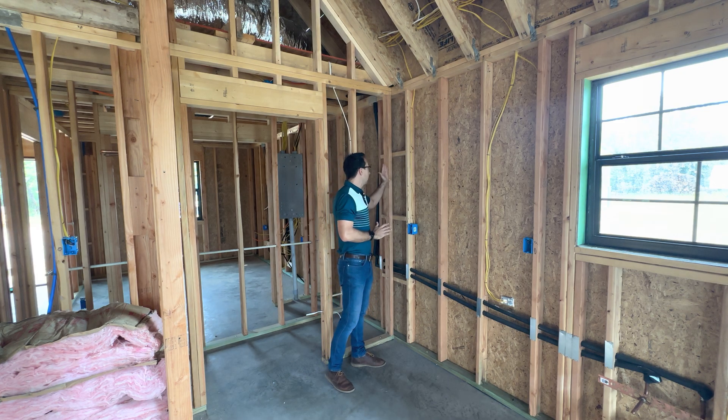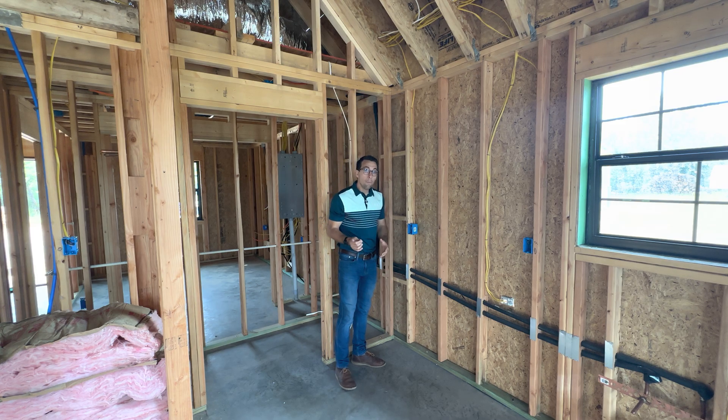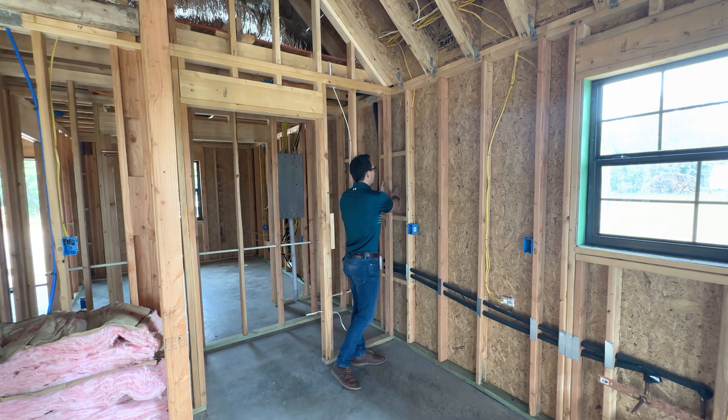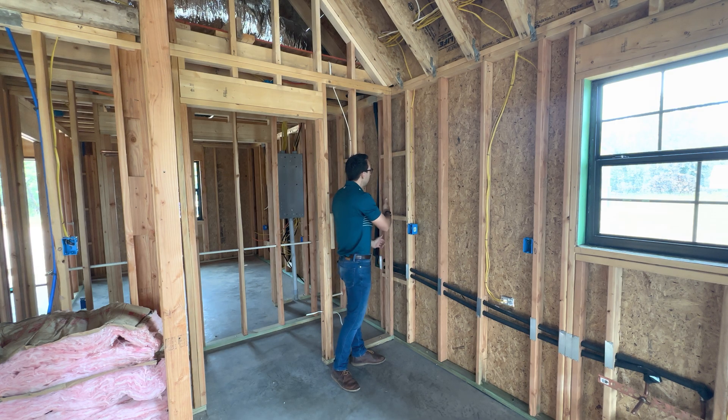Where your interior wall hits your exterior wall, you have to have somewhere to attach sheetrock — you screw in your sheetrock. The problem with a standard T is that you have no room for insulation. You cannot insulate with either batts or spray foam behind the standard T.